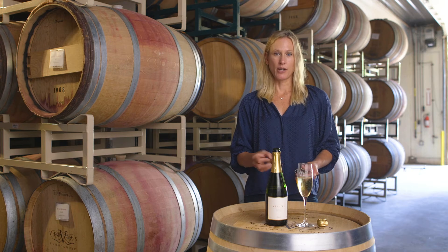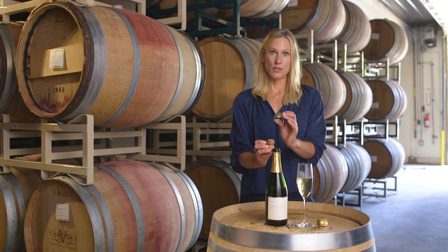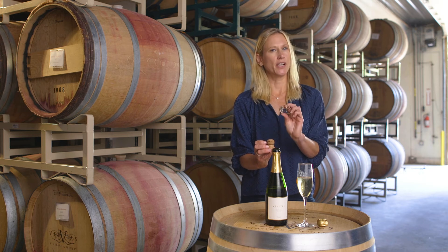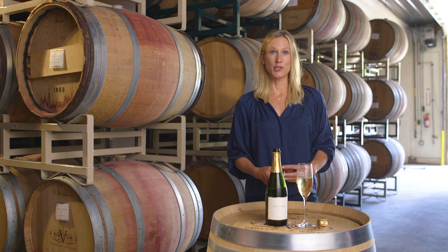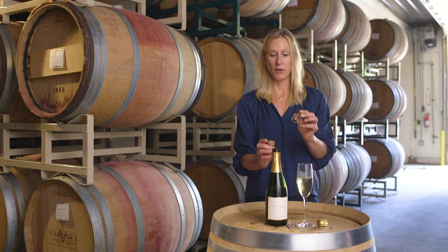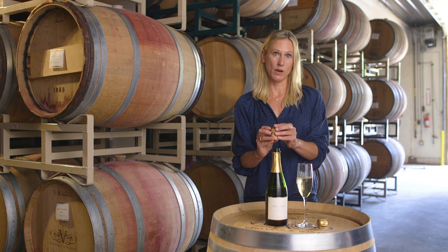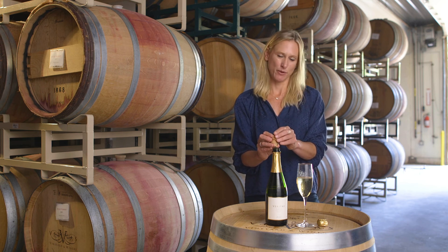That little ice plug just comes out. Then we put our cork in immediately and add the wire hood. The wire hood is very important because the bubbles within the bottle are creating about six atmospheres of pressure. The cork on its own is not enough, so the wire hood is actually essential in keeping the cork within the bottle and resisting those atmospheres of pressure.